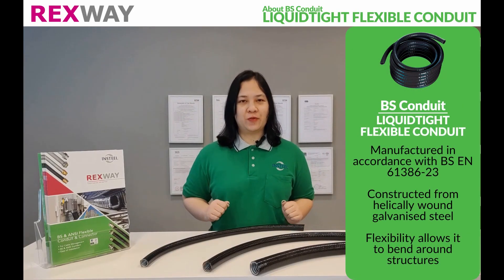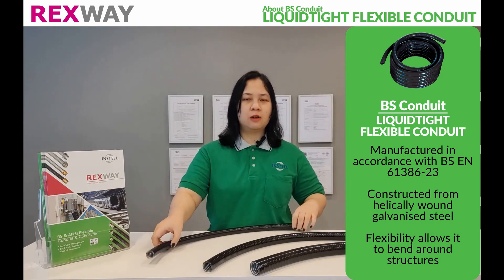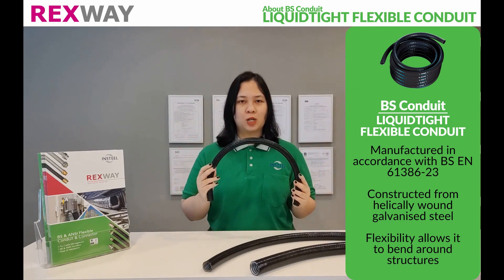Manufactured in accordance with B.S. EN 61386-23, Rexway B.S. Leukatide Flexible Conduit is constructed from helically wound galvanized steel, which gives it flexibility to bend around structures.